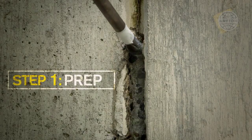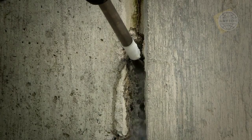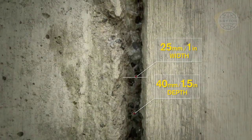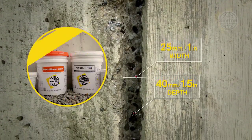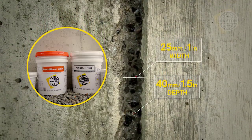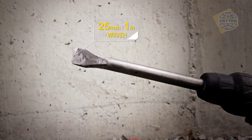Properly preparing a repair chase is crucial to success. The chase must be rectangular in shape and approximately 25mm wide by 40mm deep. Proper width and depth are needed to accommodate the Crystal Leak Repair System and stop flowing water. An electric chipping hammer with a 25mm wide chisel bit is required.